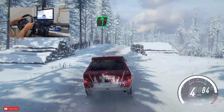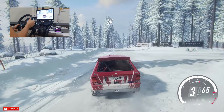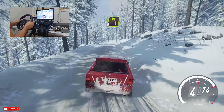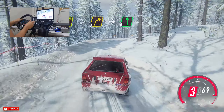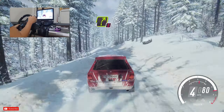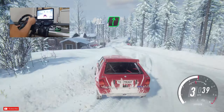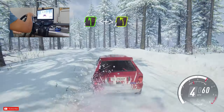6 left, 50, turn 3 left long, opens over crest, 50 crest, and 5 right over crest, 30, 4 left, 50, keep middle over crest, and 4 right long, tightens 3, into 6 left over crest into caution for right tightens, 50, turn 2 left, 30, 6 right long, 30, 5 left over crest, opens tightens 4 of a crest.